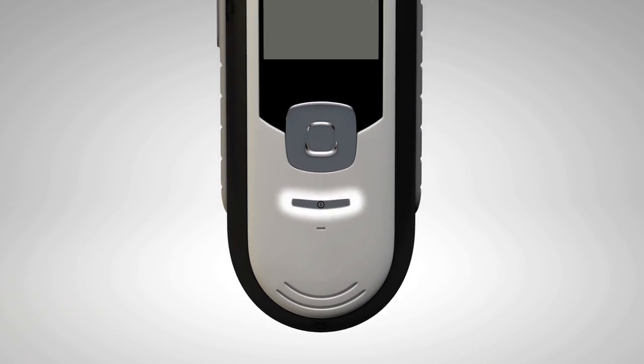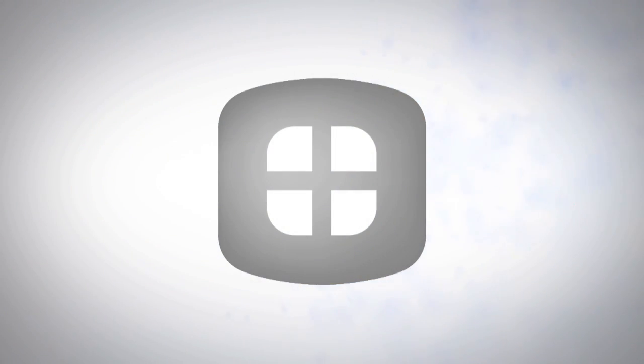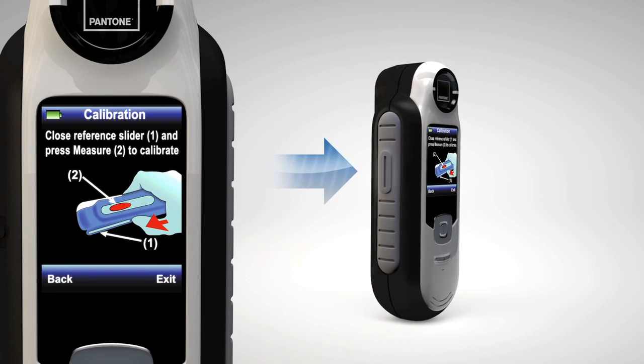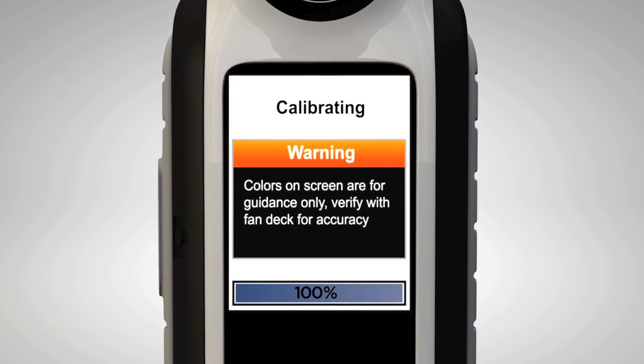Start by pressing the power button to turn on your Capture device. To calibrate your Capture, close the slider, press the measure button, and watch as the progress bar appears. It's that quick.